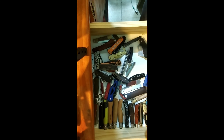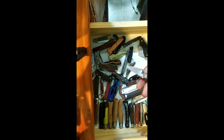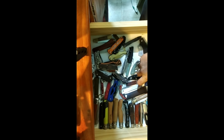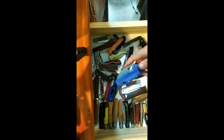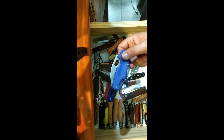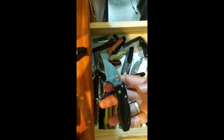Here's another Sanrenmu — this one is the 6020. It has a bottle opener and looks kind of like the Cricut. Really nice little knife. Then there's the Cold Steel Tuff Light — just a great knife. I did a review on it and I'm probably going to do a secondary review because I really like it. I also have the Tuff Light Mini with a serrated blade.